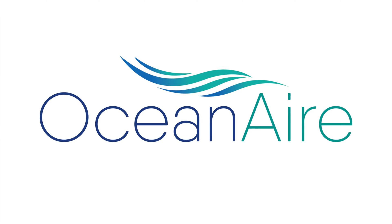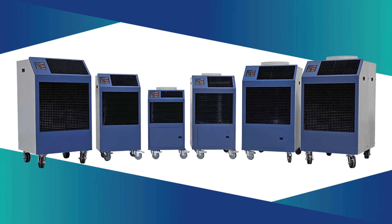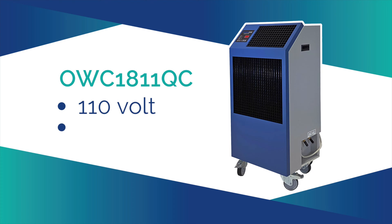Oceanair is the leading manufacturer of water-cooled portable air conditioners. The most popular unit is the OWC-1811QC, which operates on 110-volt, 15-amp power.